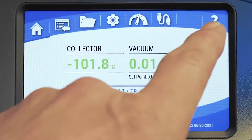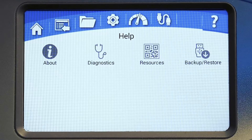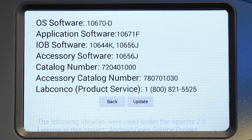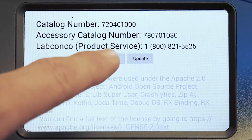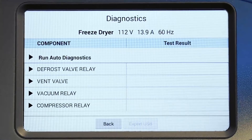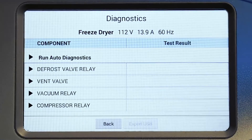The help menu gives you access to four different types of information. The about option provides product-specific information like catalog numbers, software versions, and the LabConco product service number. The diagnostics option can be used for troubleshooting; mechanical and electrical components can be tested very easily with the touch of a button. A reading of the supply power line is also displayed.